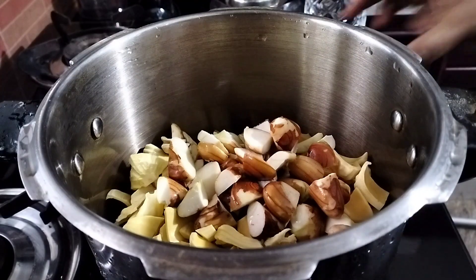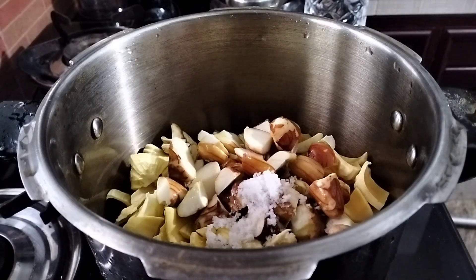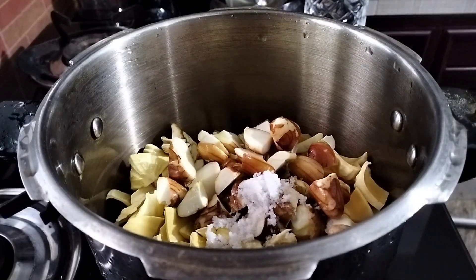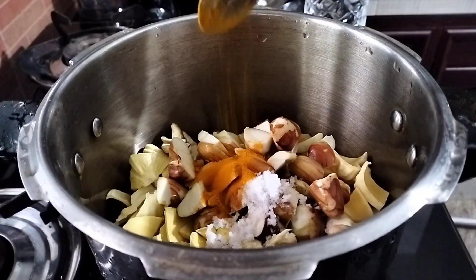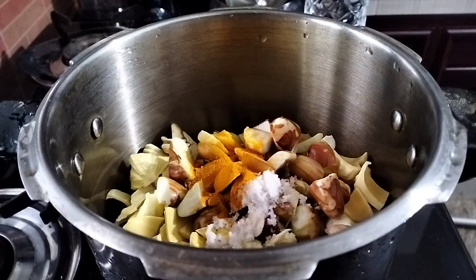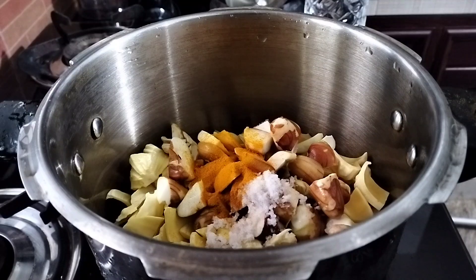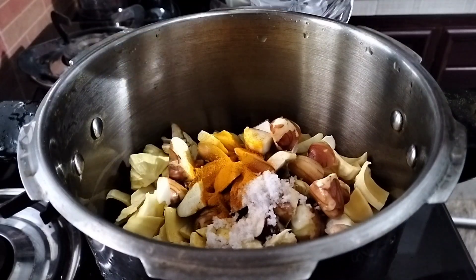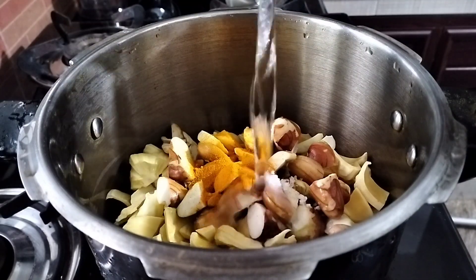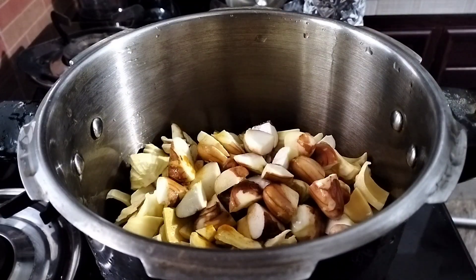I'm going to dry it. I will wash some bubbles in the water. Once I have dry water, I am going to dry it using an old method. When I wash it, I will put my food in the water. The bowl is dry and I want to dry it out. Put it in a medium to high flame.